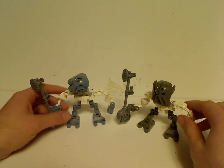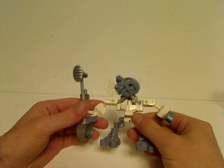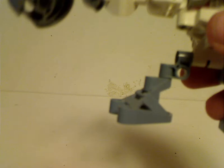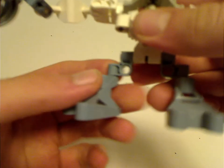I might as well start off with the main man, Matoro, who of course had a key part in the storyline. The legs are the same as from the earlier Tohunga ones, with those corner bracket pieces.